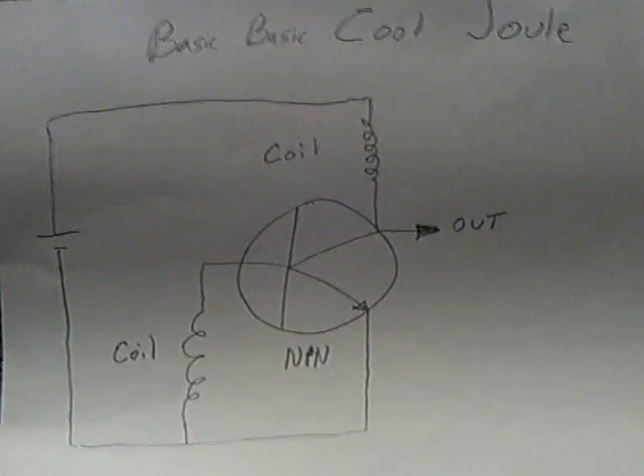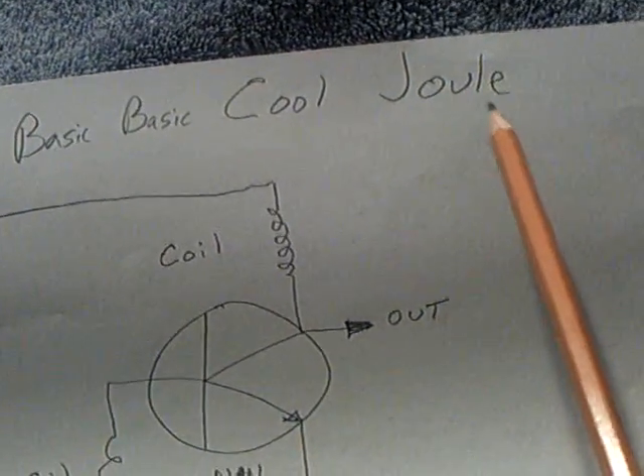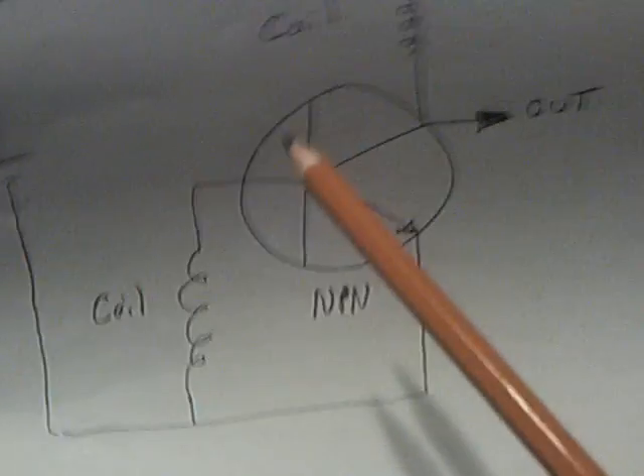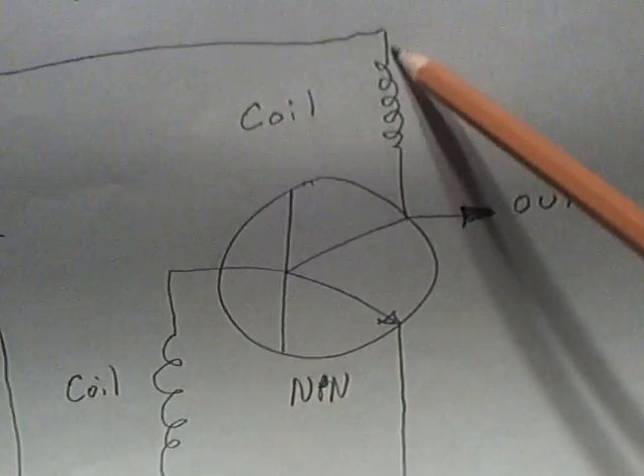That's the basic cool joule circuit that I've been working with. At the very heart of that thing is a transistor and a couple of inductors.